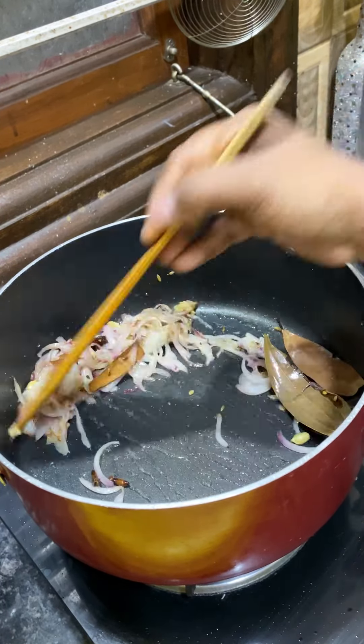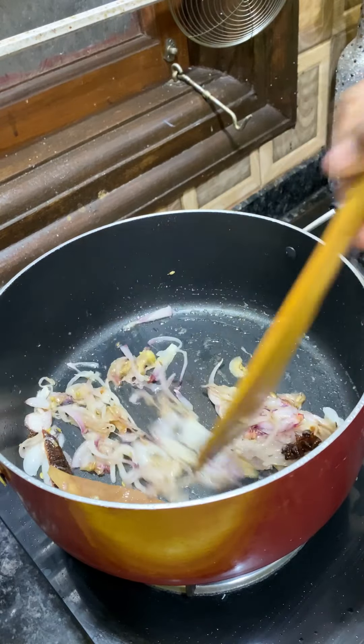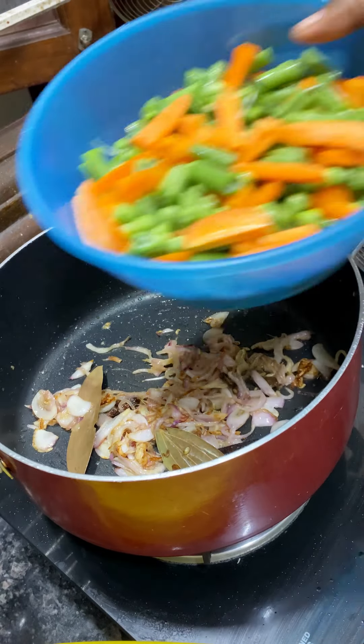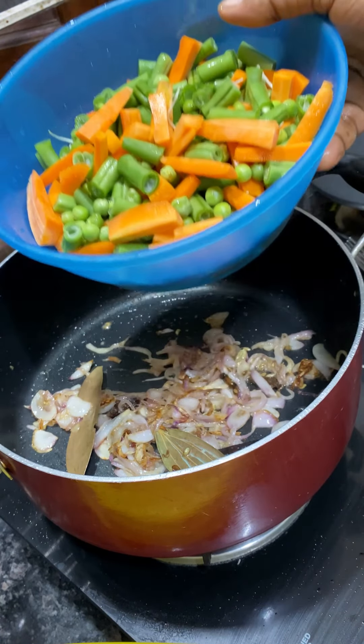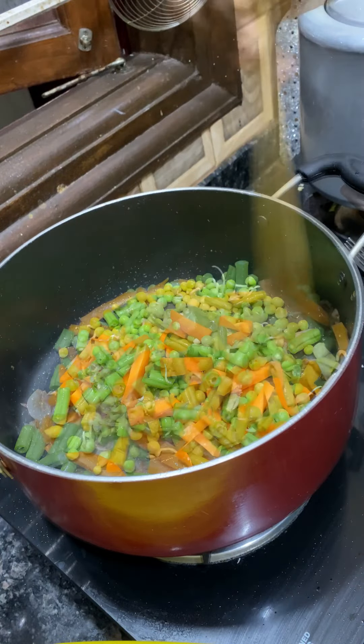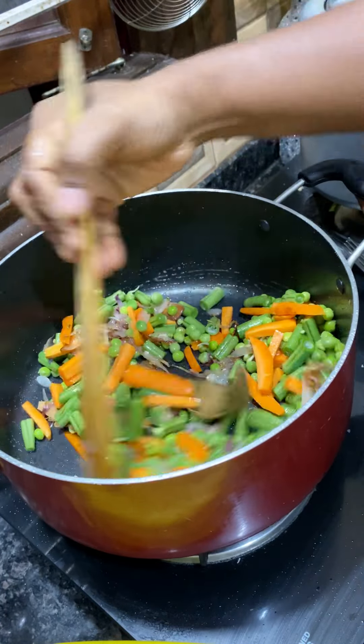I can make them two vegetables. I will make them carrots, beans and green peas. I will cut the carrots and beans. You can cut any of them as well.